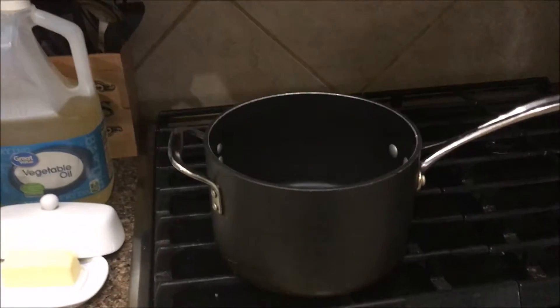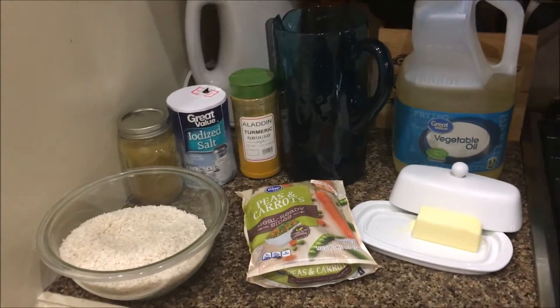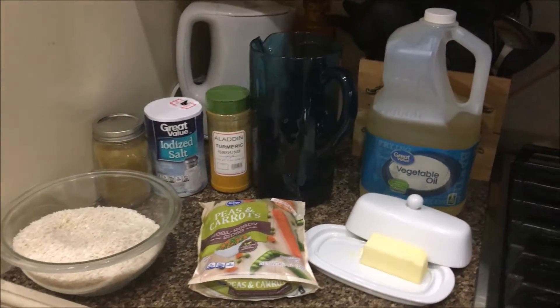Vegetable oil, butter, and cheese, and carrots — just one bag is enough. And curry, and salt, and water. And that's it.